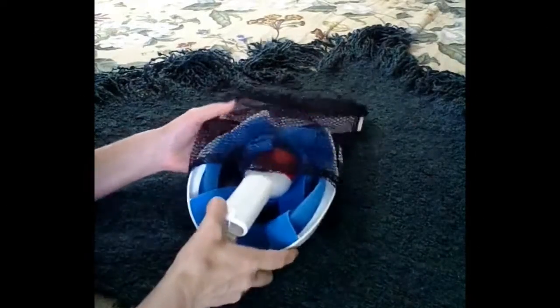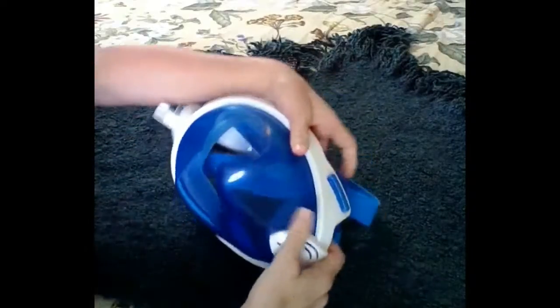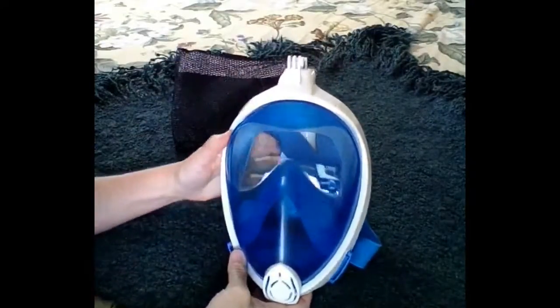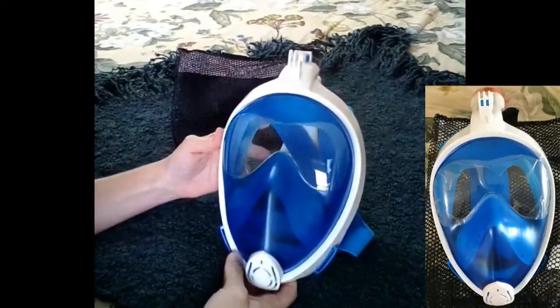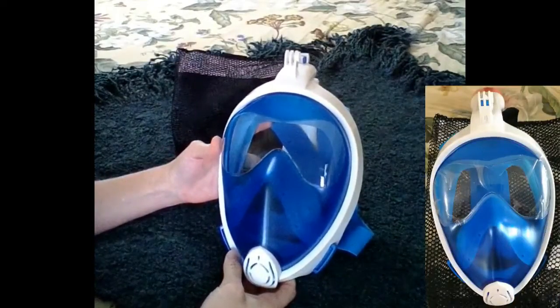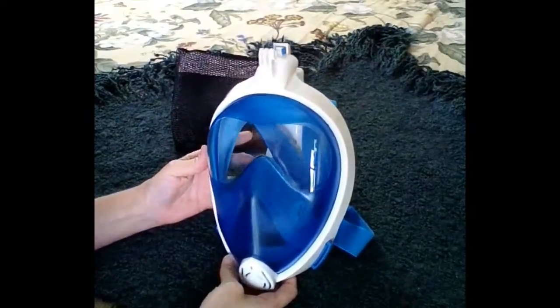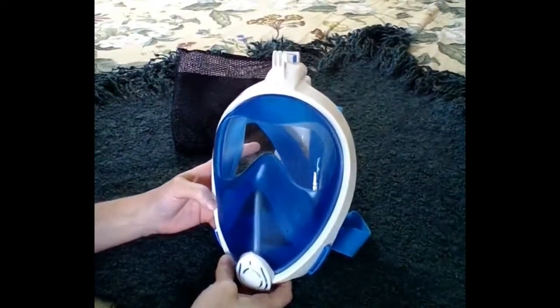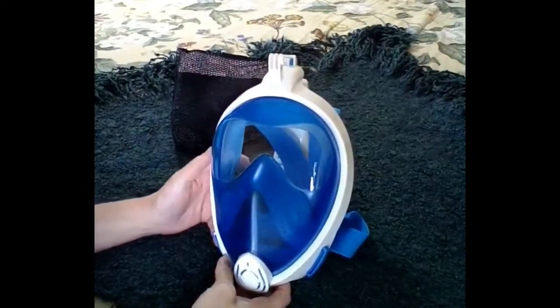Today I am reviewing my snorkel mask. This snorkel mask is very interesting — aside from looking like a stormtrooper mask from a movie, this is a full face snorkel mask. These are apparently the latest thing out in snorkeling gear, and I was a little skeptical when I got it.